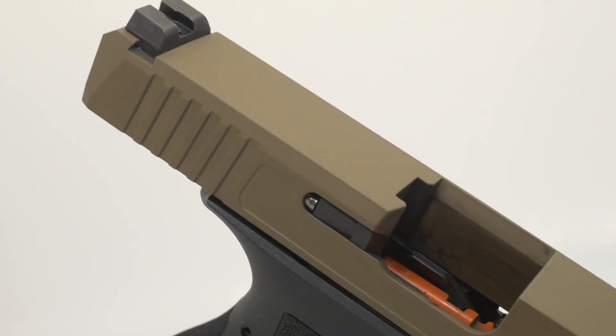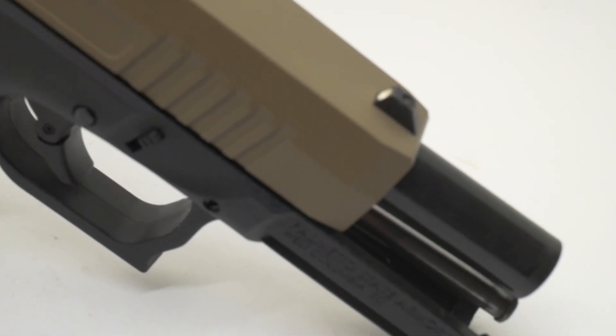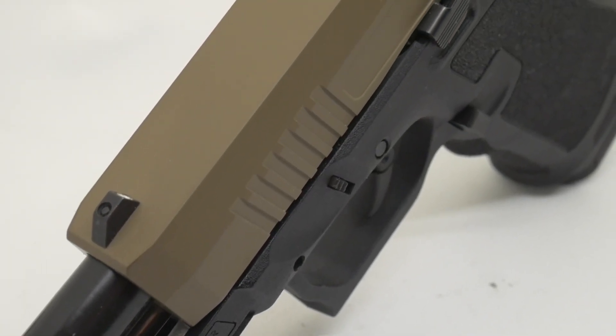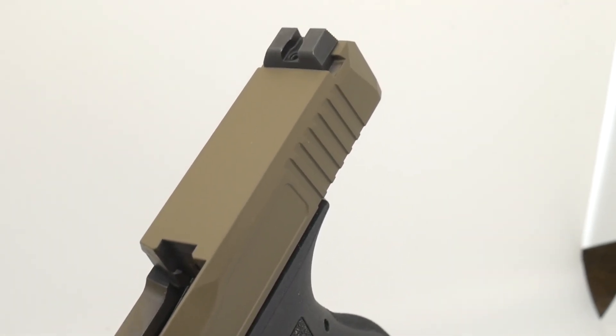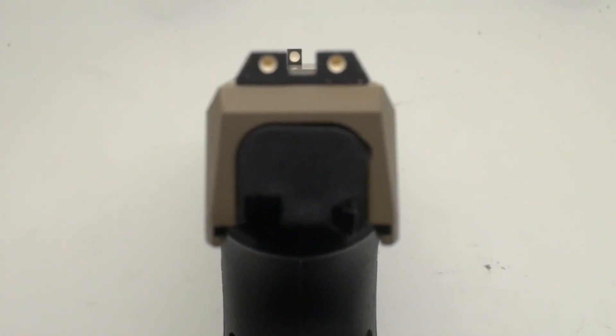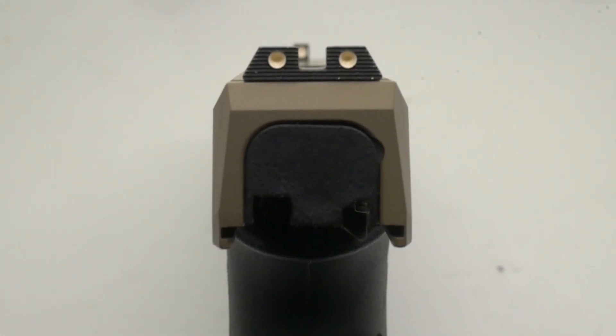Getting up on top of the slide, this is a Cerakote FDE finish with their concealed carry cut — a fancy way of saying they knocked the edges down, also called a tri-top cut. They also dehorned the rear of the slide, so if you're an inside-the-waistband carrier, you won't have issues snagging your garment as you present the pistol. They put three-dot metal sights on the gun, which is an improvement over Glocks, but in 2021, learn how to use notch and post sights correctly — don't try to align the three dots, that's not how sights are really used, and it's no faster or more accurate.